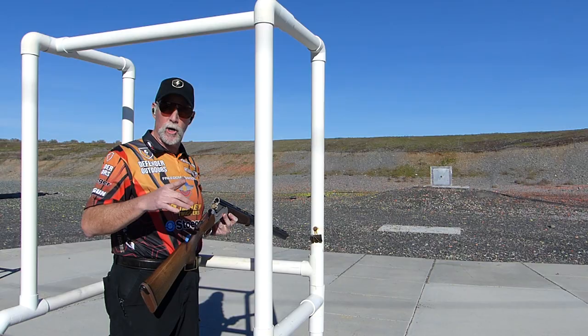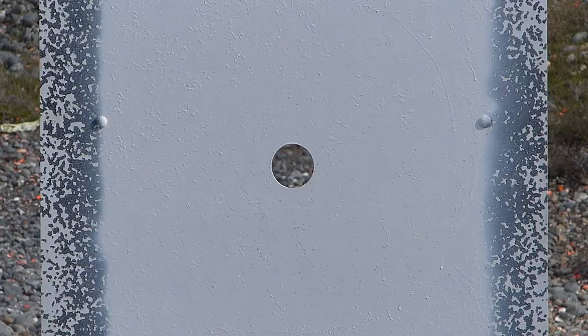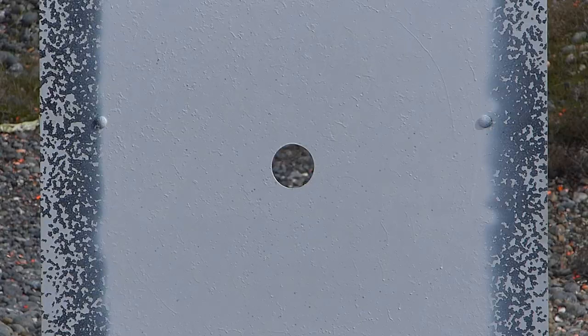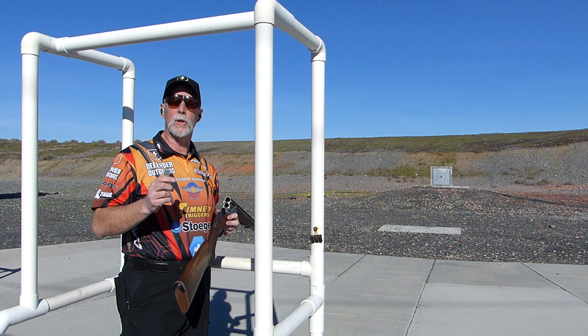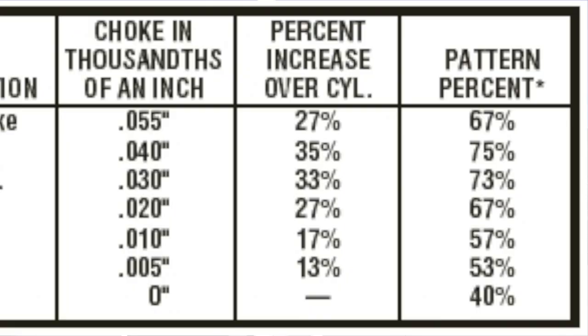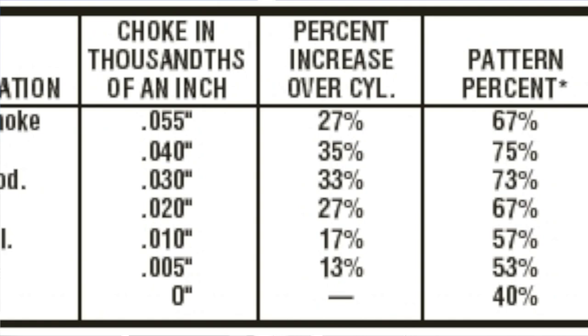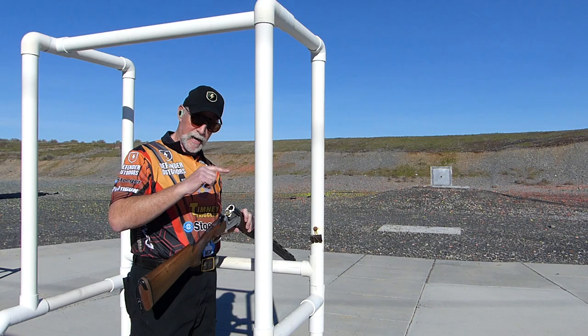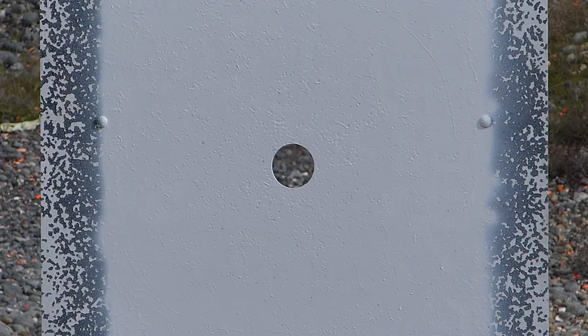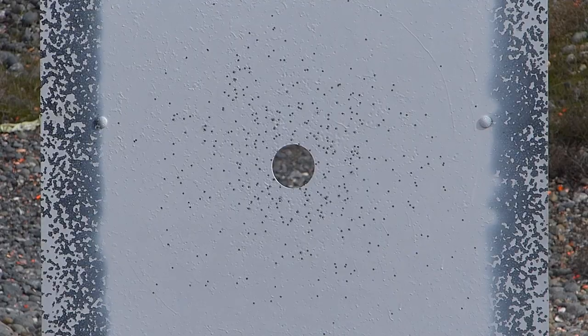This shot will be improved cylinder. Now for my favorite all-around choke: light modified. After light modified is modified — right in the middle of the spectrum. If you want to make modified tighter, you improve it — so we have improved modified. What do we have next? Full choke. Keep in mind there are specialty chokes that are tighter than full and more open than cylinder — we're not going to address those today, but I'll throw up a chart that gives you a rough idea.